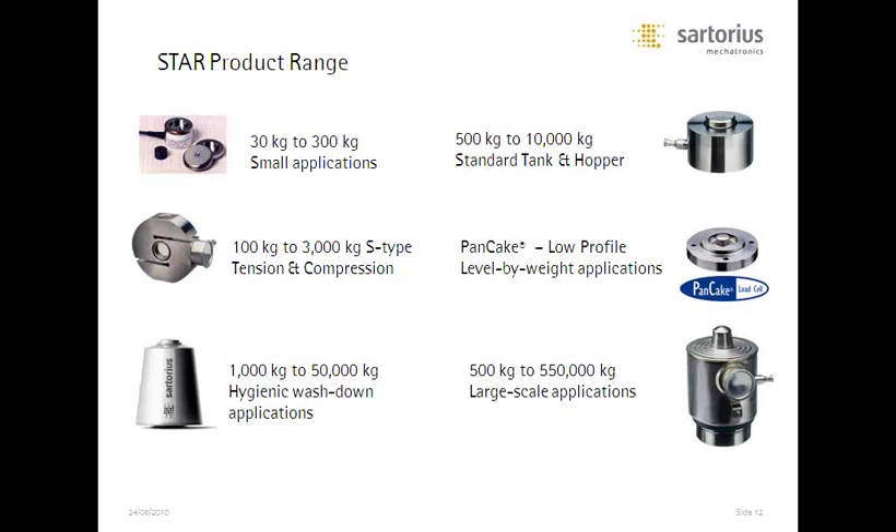The other options include the extreme accuracy load cell available in the C6 category, a level-by-weight cell for low accuracy but very low cost applications, and a very special load cell mostly used in pharmaceutical applications for extreme hygiene. It's a funny-looking cell made of 316 titanium alloy stainless with a very smooth surface — bacteria will not form on it, and the bell shape allows any wash-down material to run off the side with no pooling water. Even in the mounting kit, there are no threads — everything is rounded for maximum sanitation. And our largest cell handles 550,000 kilos — about 1.2 million pounds — so a four-cell system supports upwards of a 5-million-pound tank.